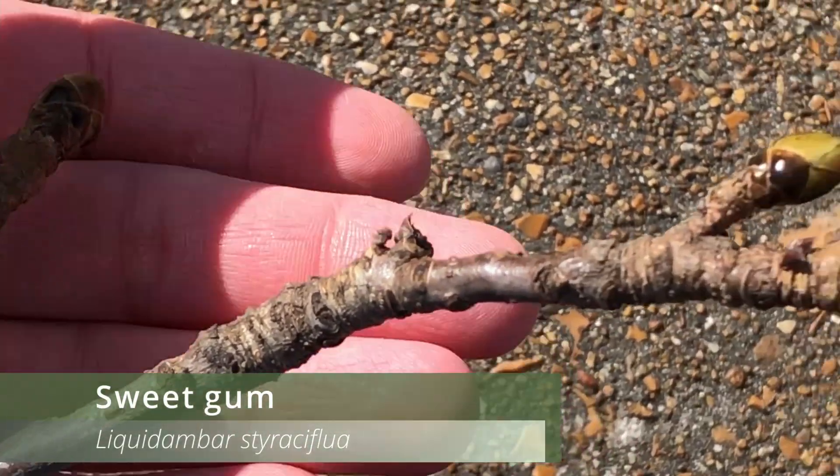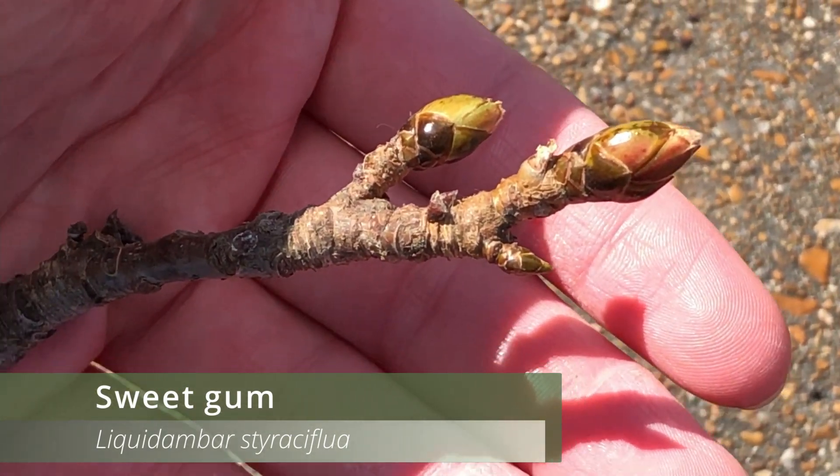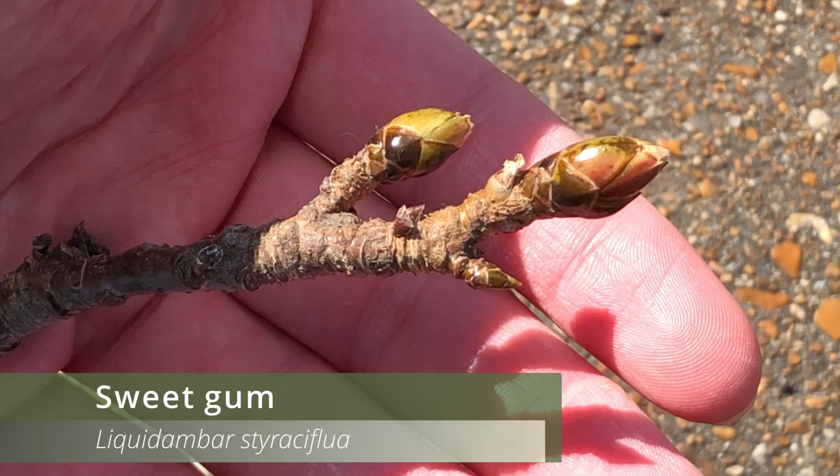Besides the seeds, we also have the twigs — the sweetgum has one of my favorite twigs. The twigs of this species are medium sized and can range from shiny green to yellowish brown in color, though most of the time they'll be more on the brown side. The apical bud of this species is very distinct — it is large and has shiny bud scales that remind me of a big beetle at the top of the twig.